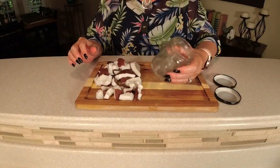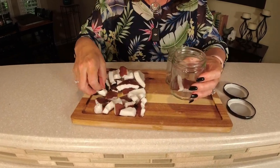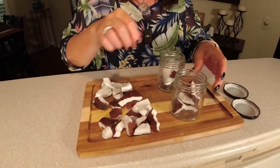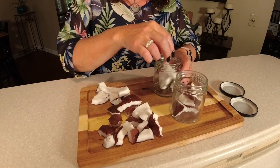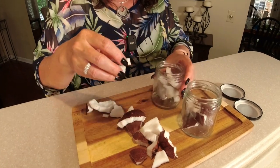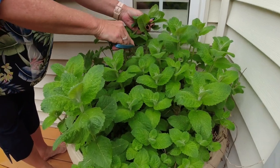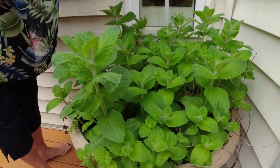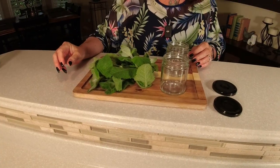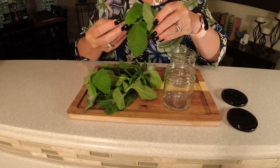We got that coconut busted up. We've got these nine-ounce containers — they're considered salsa containers, but they work great for putting in your extracts to let them sit and create a magnificent coconut extract. Now it's time to cut some mint. Get a couple of handfuls. I'll have links in the description for a lot of these containers.